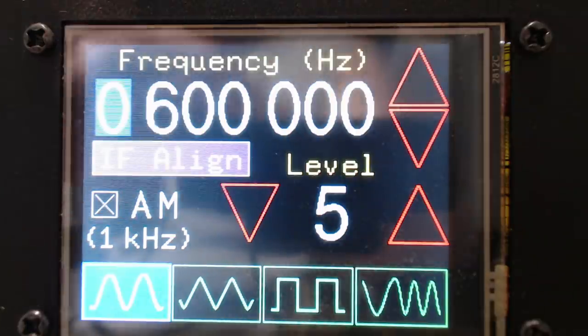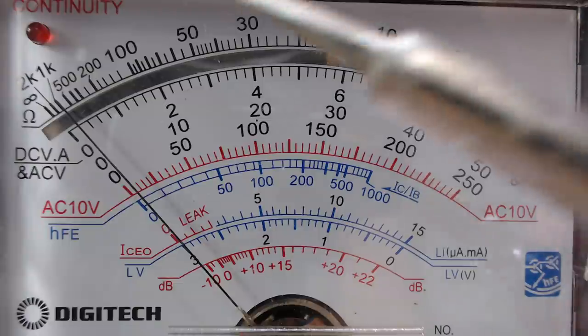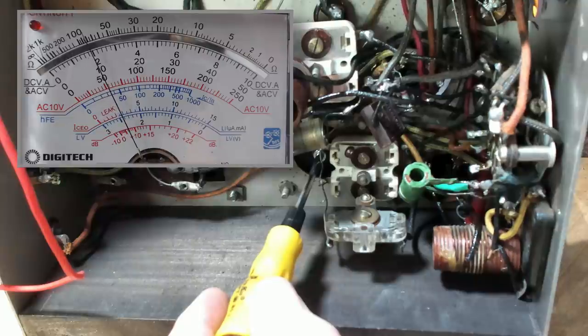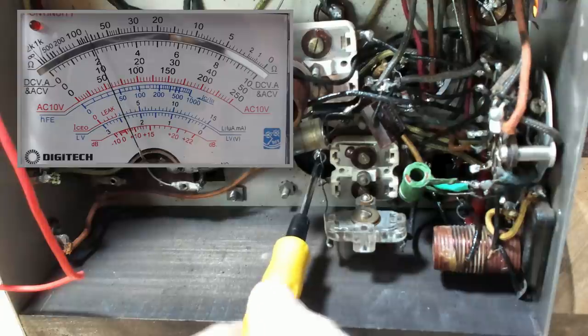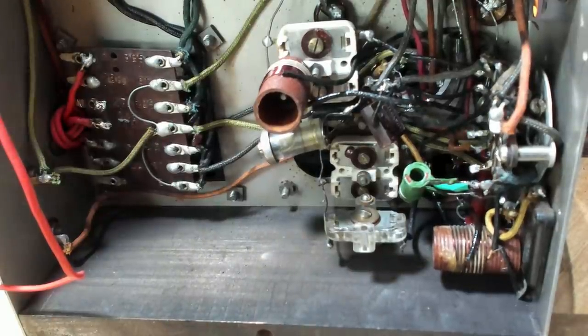I've got the generator back on 600. I'll turn it up a little bit and put the meter on. The next step is to adjust the core inside the antenna coil. I'm going to wind the volume up and mute the audio a bit so you don't get the squeal. I'll adjust the core to get the maximum signal. That was pretty much where it should have been anyway — I didn't adjust that very far. So all I need to do now is put it on 1500 and adjust the aerial trimmer.